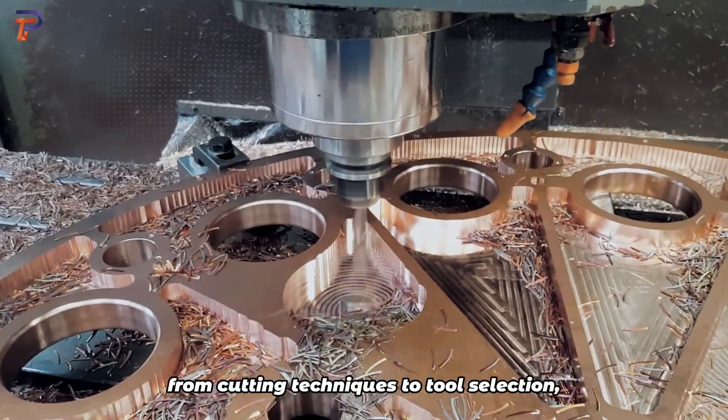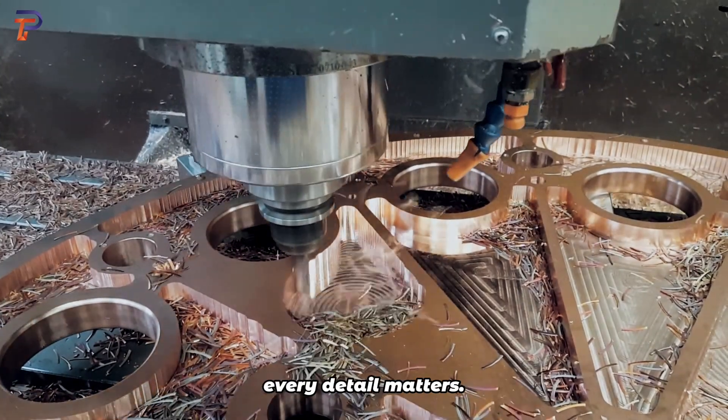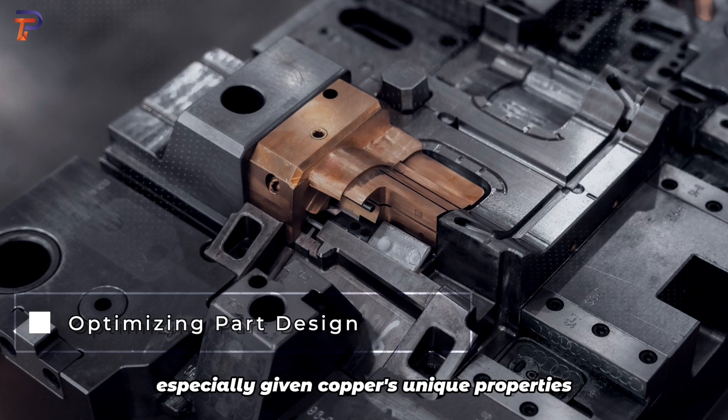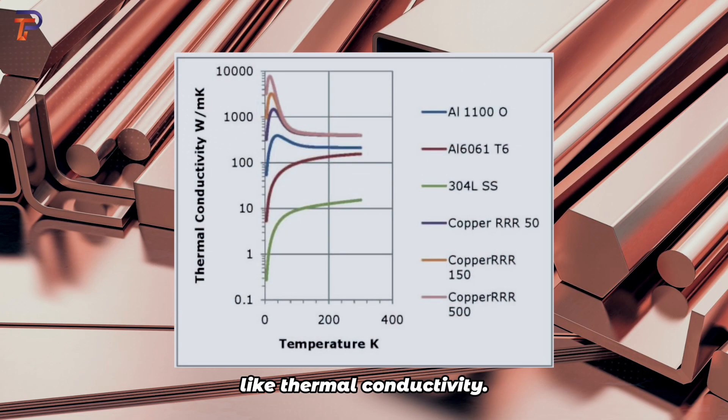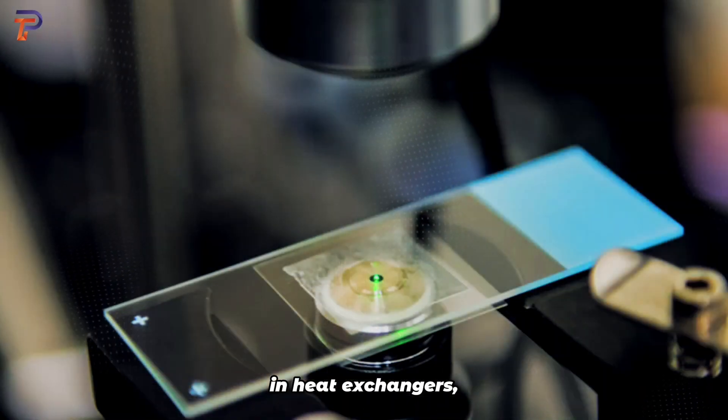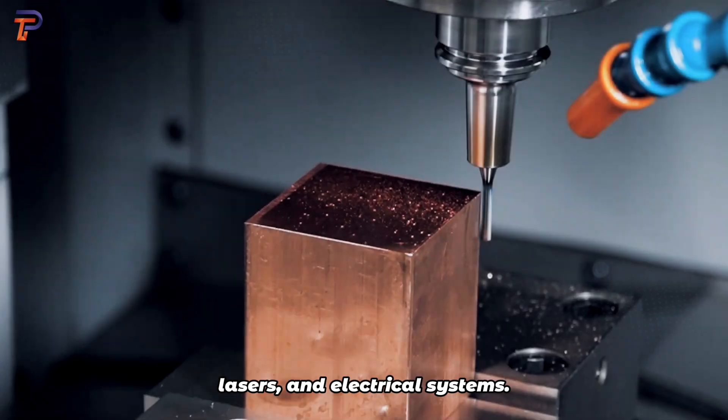In copper machining, from cutting techniques to tool selection, every detail matters. Efficient part design is key, especially given copper's unique properties like thermal conductivity. It's no wonder copper finds its place in heat exchangers, lasers, and electrical systems.